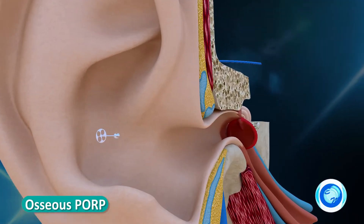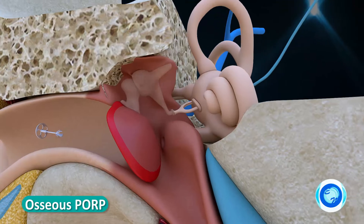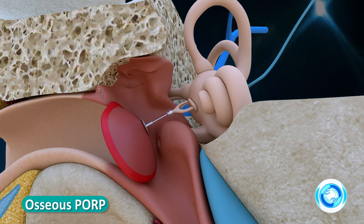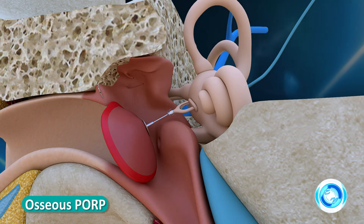Four symmetrical holes on the disc are provided for better vision of the middle ear cavity for the surgeons. The prosthesis is used to place between the tympanic membrane and the stapes head with a cartilage interposition in order to perform an ossicular chain reconstruction. It helps to recreate the middle ear sound conducting mechanism.